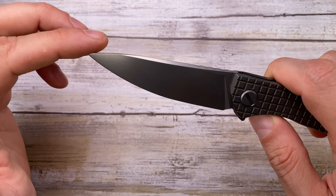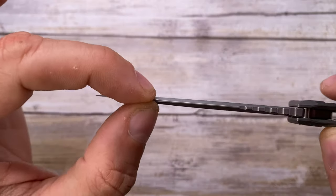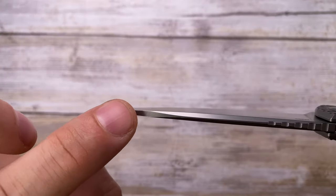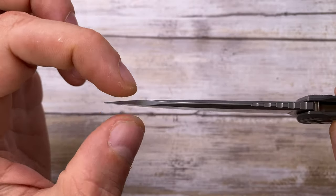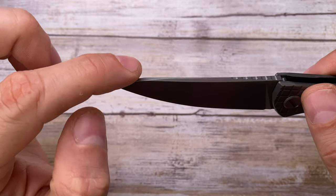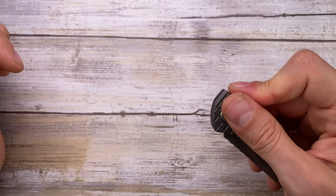The overall job on the spine is beautiful — the swedge goes up to a point and then stops to preserve tip thickness, so the tip stays strong. If they had run a full swedge all the way to the tip it would reduce tip strength, so it's a really smart design choice.